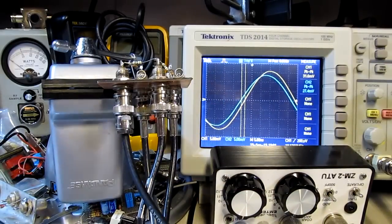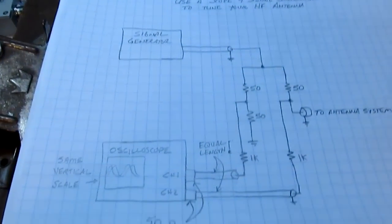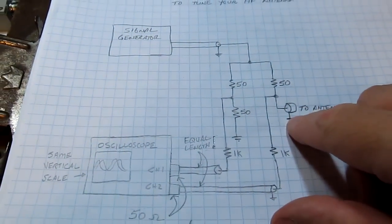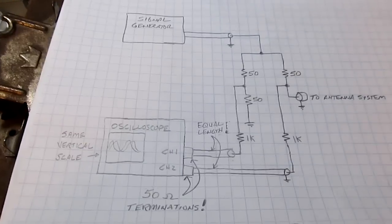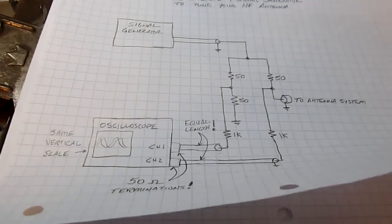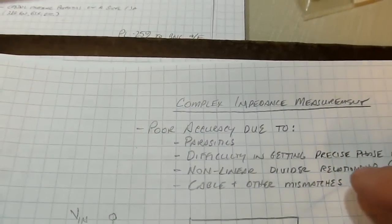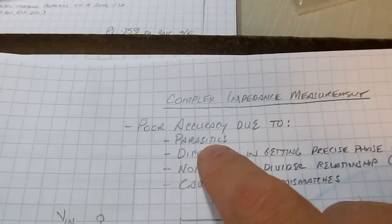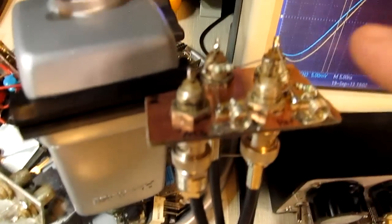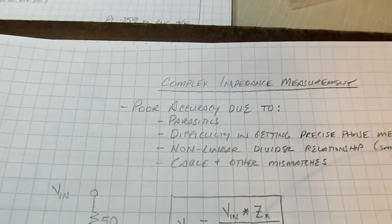We can make that impedance measurement, but it is subject to some errors and inaccuracy. Let's talk about the limitations. Using the same circuit with the antenna connected, we're going to measure these two voltages and use that to calculate the antenna's impedance. One source of error is simply parasitics - the inductance and capacitance of these components will cause some imbalances that lead to errors, and those errors get worse at higher frequencies.